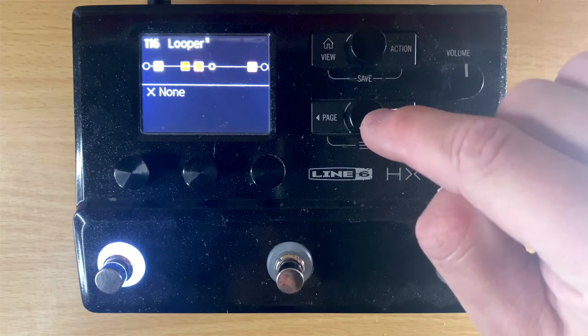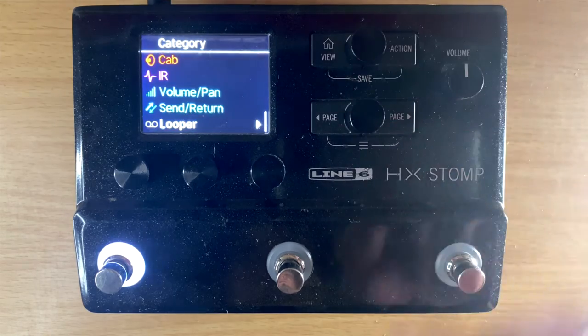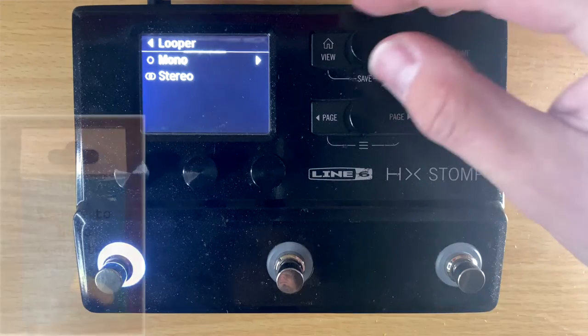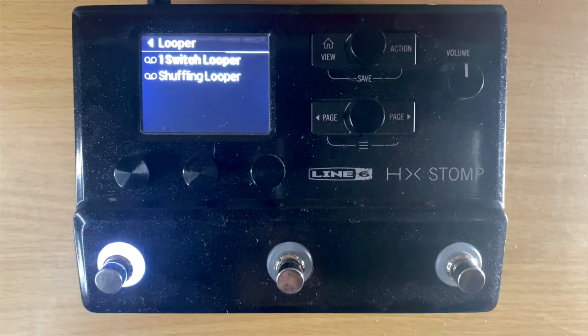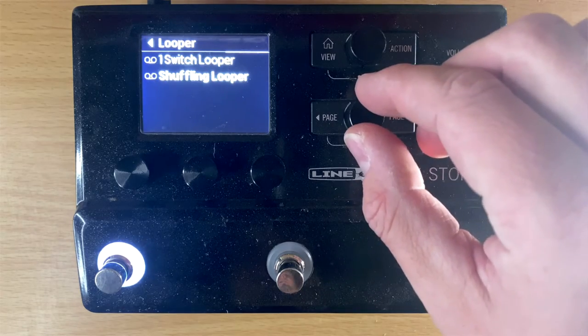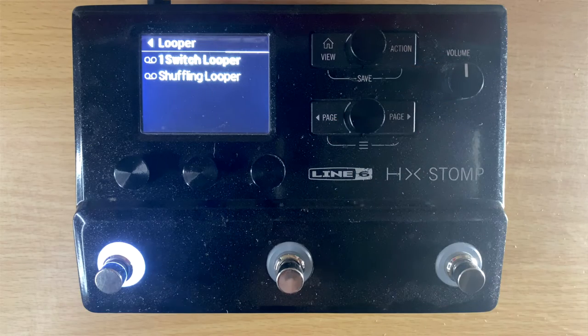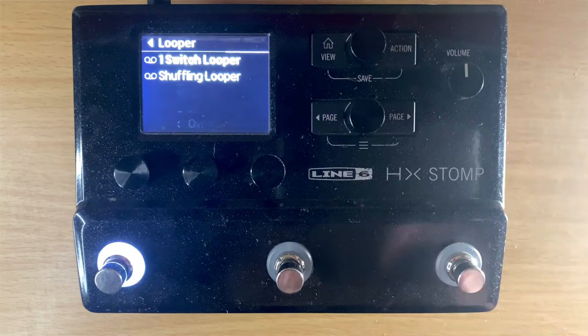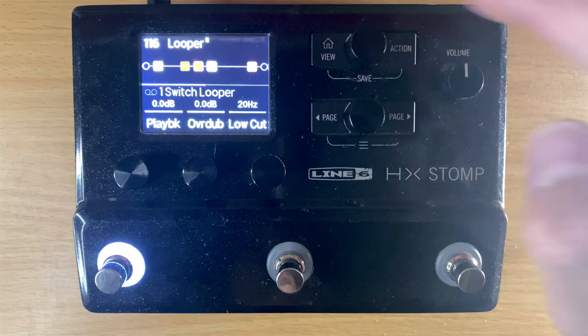To access the looper, push this button in your chain and scroll all the way to the bottom — you have 'Looper.' You can choose mono or stereo; I usually do mono because I'm using one output, but if you're using stereo go ahead and use stereo. You have the option between the one-switch looper and the shuffling looper. I'm not sure what the shuffling looper does, but we're sticking with the one-switch looper.